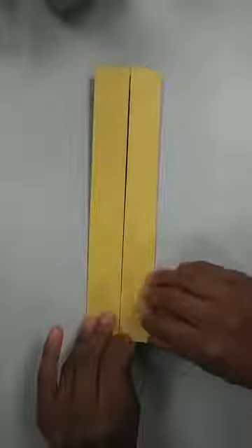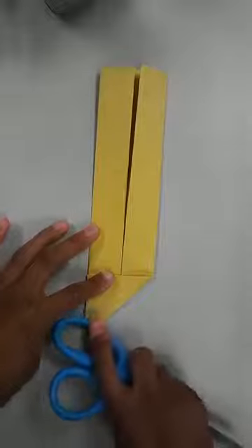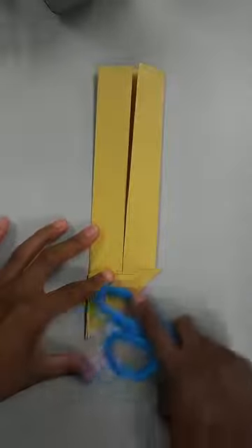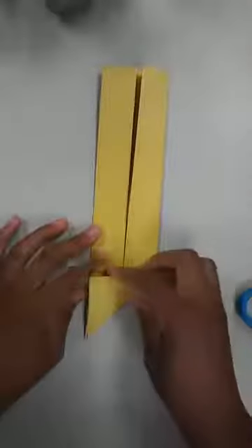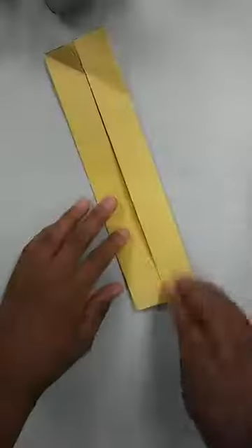Now take one corner and fold it up so the bottom edge aligns with the side edge, creating a triangular point. Use the back of your scissors to crease down this fold since there's a lot of paper in there. Open that back up, then do the same thing to the other corner — bring the bottom edge up to line it up with the side edge to create a triangle, crease it. Open it back up, then do the last two corners the same way.